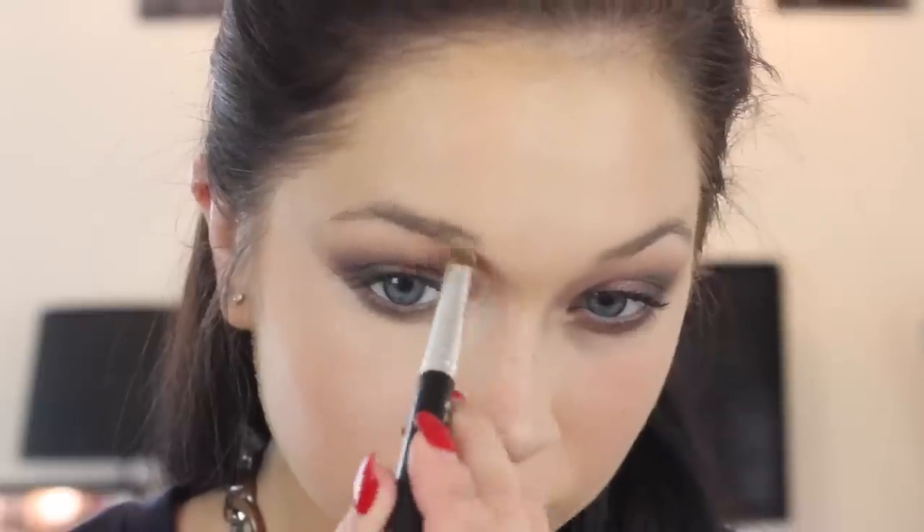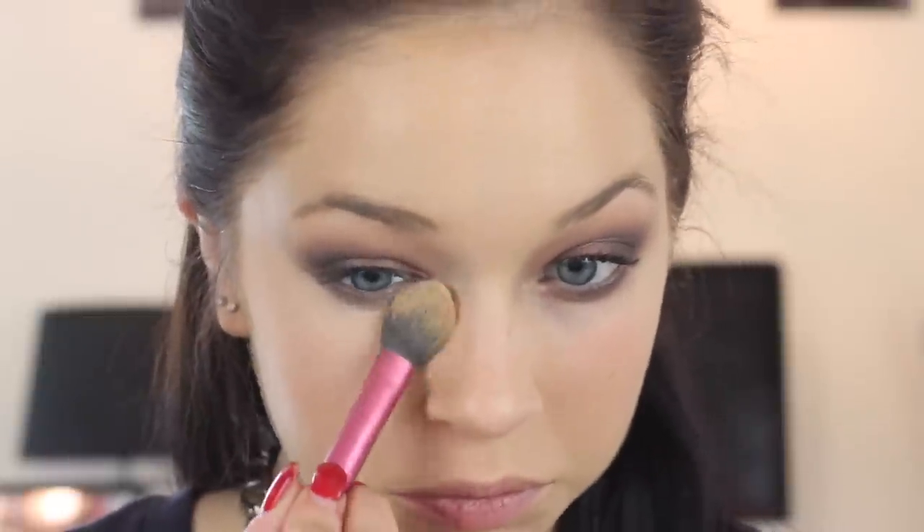This is Studio Finish Concealer — I recently fell back in love with this. It's in the shade NW20, and I'm using it to sharpen up the shadows, make them more precise, and clean the look up because it's very messy. Also, without my eyebrows on it looks super weird. I also put this on the inner corner to help blend out an area that got a little too far in, and then setting it with a powder.